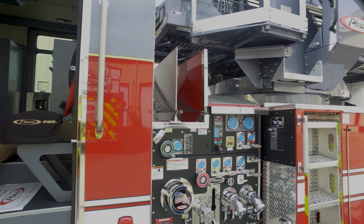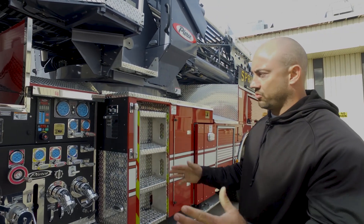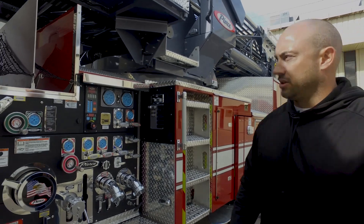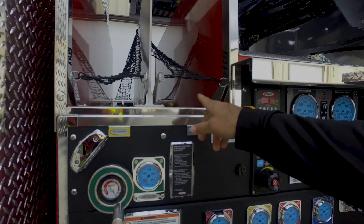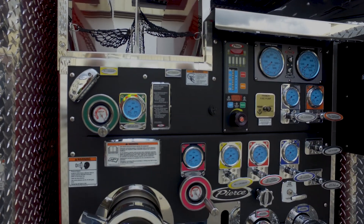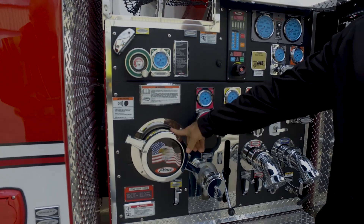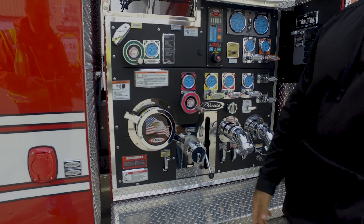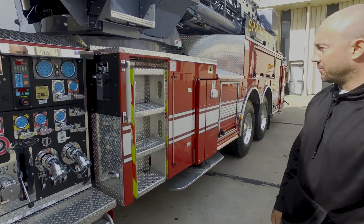On our pump panel, what we did was go with a wider pump panel and we've done side-by-side cross lays — one's going to be inch-and-three-quarter, another two-and-a-half inch. We also changed up on the pump panel the five-inch intake for our supply line. That's pretty much it on the pump panel.